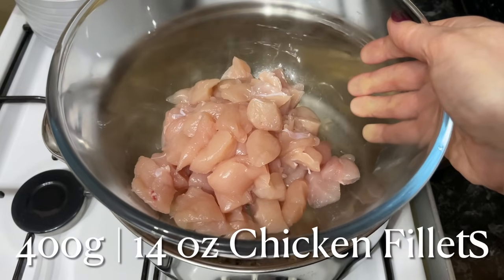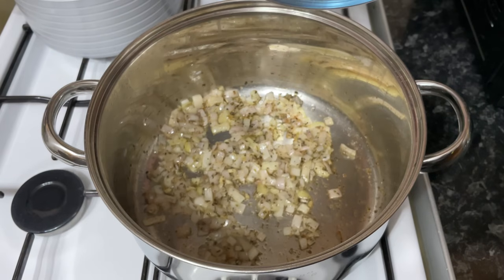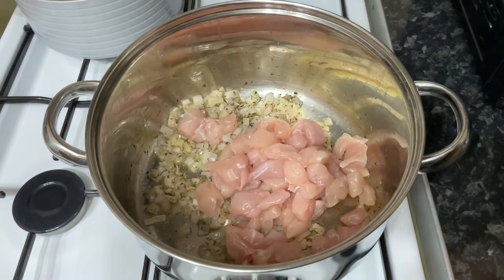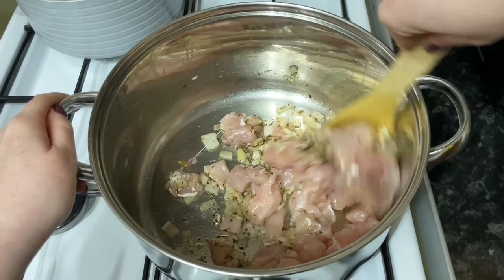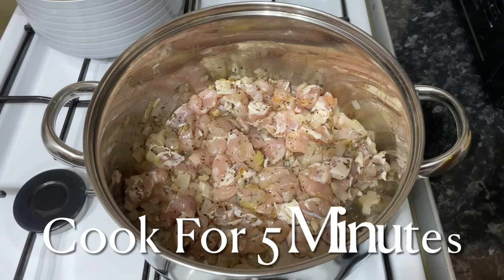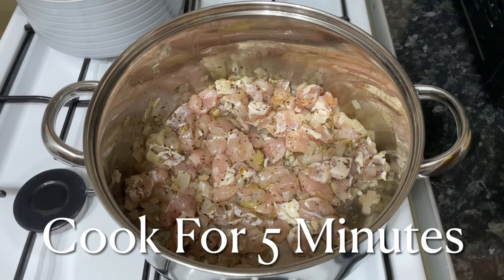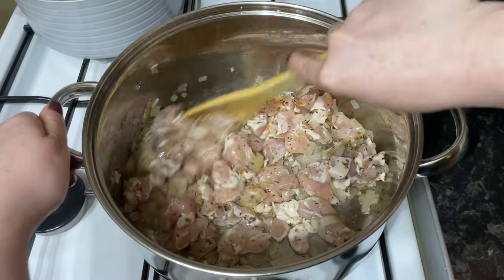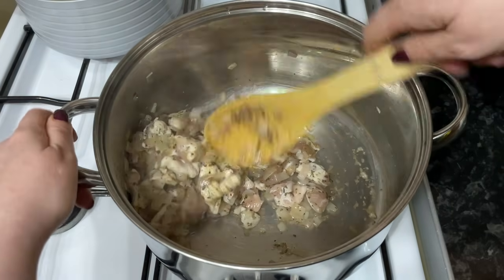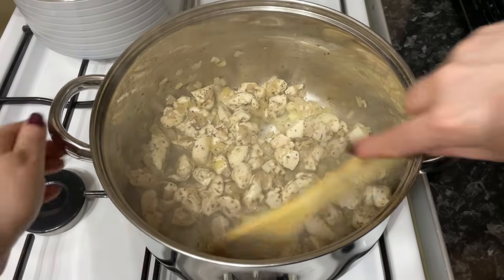Then we can add the chicken. I'm using chicken fillets or chicken tenders, but you can use boneless chicken thighs or chicken breast — whatever you prefer. Just make sure they're cut into nice small bite-size pieces. Give them a good stir around to make sure they're coated in all those lovely flavors. Let this cook for about five minutes, stirring a couple of times to ensure it's cooking evenly. Small bite-size pieces will only take about eight minutes in total.